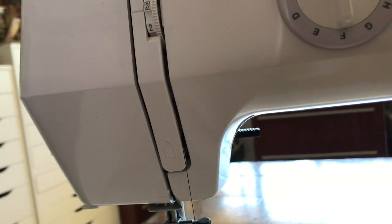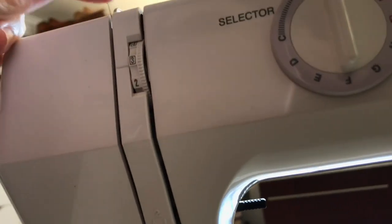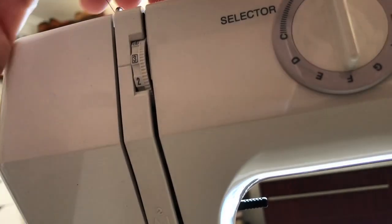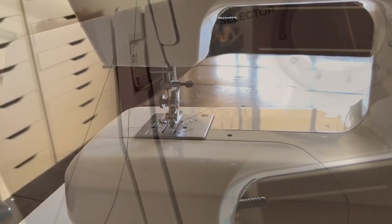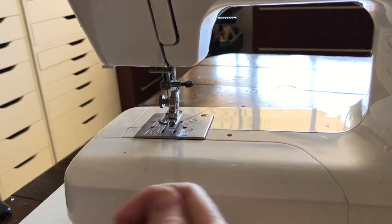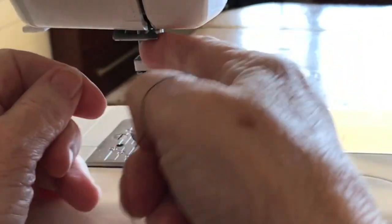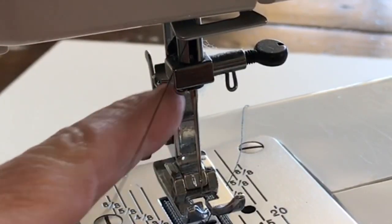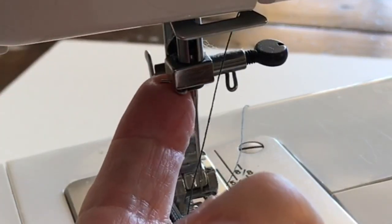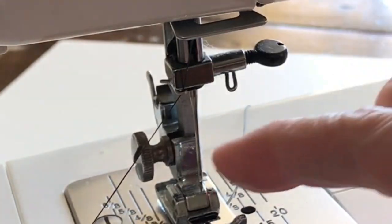Once you come through two, you bring it down through the slot here — you can see the number two on the machine — and you loop it around and then take it back up through that top loop, that piece of silver at the top. Then you bring it down again, and you can see the thread is now in this piece up here. Come down to the actual mechanism here, and it goes under this bar that comes across from right to left, and then there's a little silver piece with a hook on it and you hook it in there.